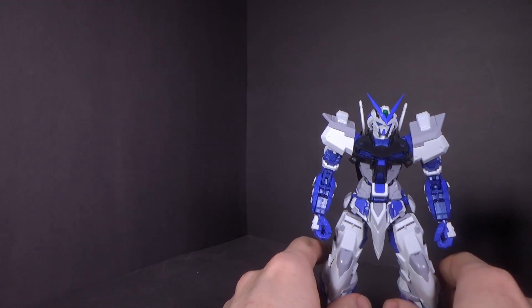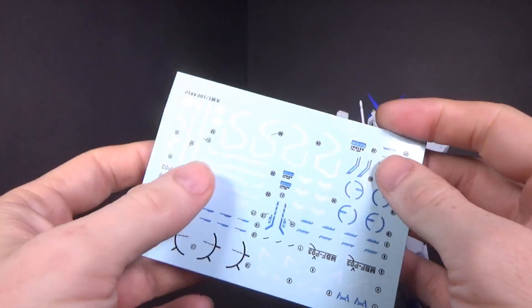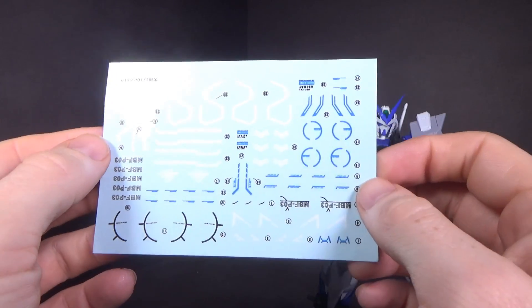It wasn't a perfect build, which I wasn't really expecting. And you also get some water slide decals, which is nice.